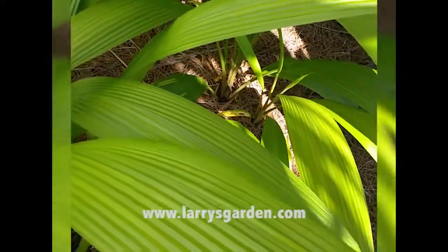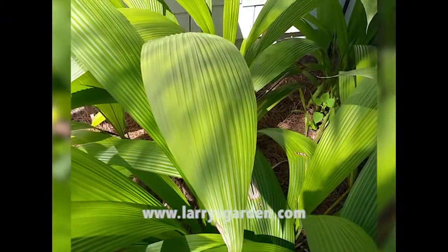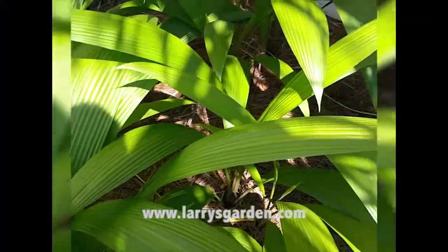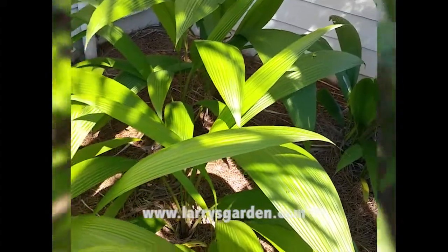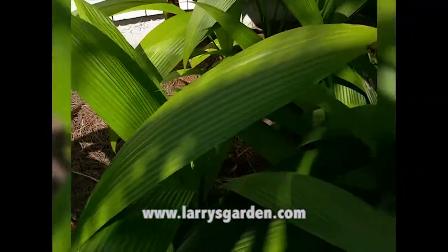It has a really highly pleated leaf and it will fill in and gives you that tropical look. A beautiful look for a ground cover if you want that tropical appeal.